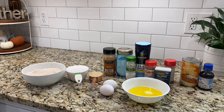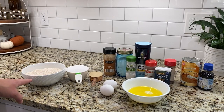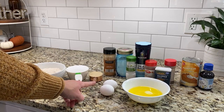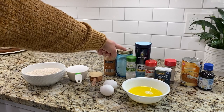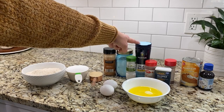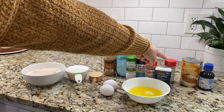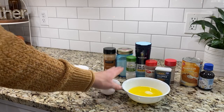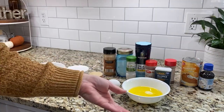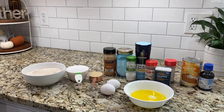For the pumpkin snickerdoodle muffins you will need 1 and 3/4 cup of all purpose flour, 1 cup of granulated sugar, 1/4 cup of brown sugar, 1 teaspoon each of cinnamon and baking soda, 1/2 teaspoon of cream of tartar, 1/2 teaspoon of salt, and 1/8 teaspoon each of nutmeg, allspice, and ground cloves. You'll need 2 large eggs, 1 can of pumpkin puree, 1 tablespoon of vanilla extract, and 1/2 cup of melted butter. For your topping you'll also need 1 tablespoon of cinnamon and 1/3 cup of granulated sugar.